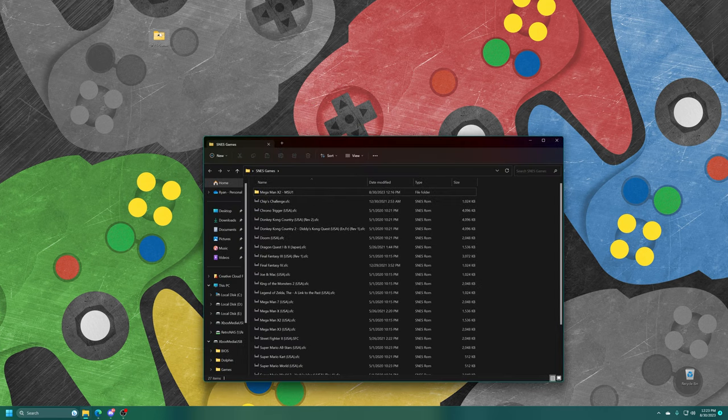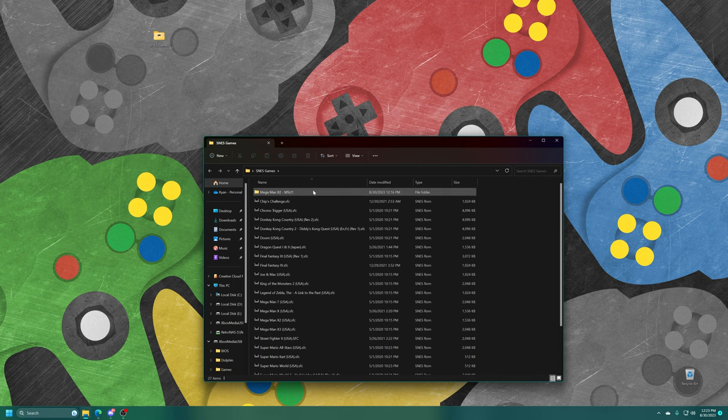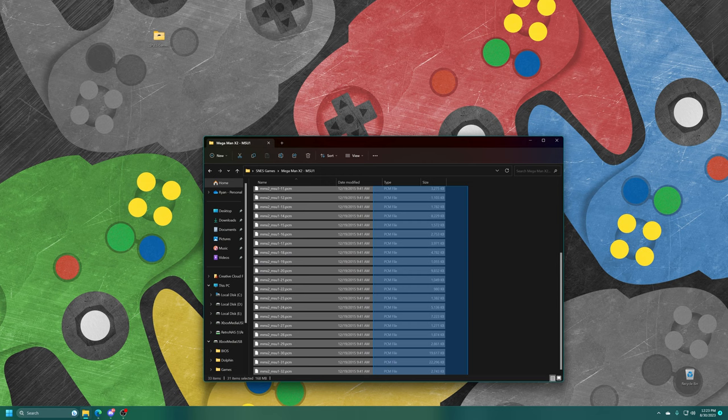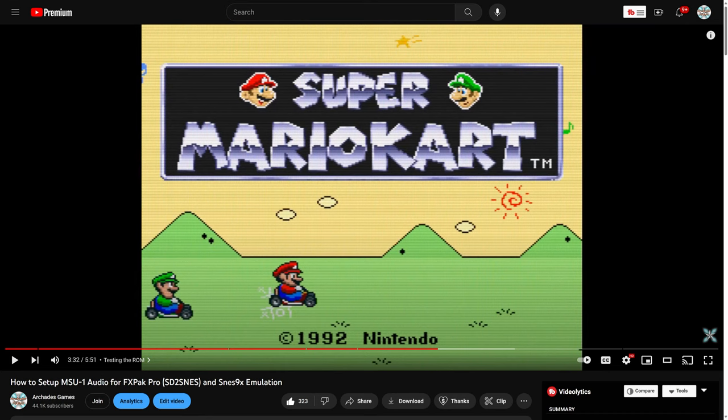Here's my Super Nintendo games folder. SFC is the common dump format and your number one go-to. For anyone interested in MSU1 audio hacks, those do work on the Xbox Series X and S version of RetroArch, and I recommend keeping those games in a subfolder for all their audio files. I have one MSU1 game today — Mega Man X2. If you're interested in patching games for MSU1 audio, I have a tutorial on the channel linked in the description.